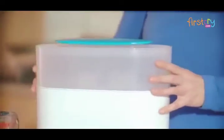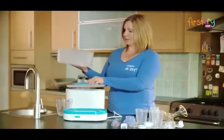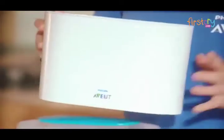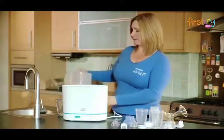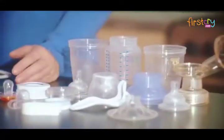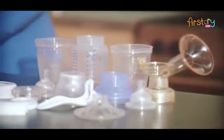The Philips Avent 3-in-1 steriliser has two baskets. It has a smaller basket to sterilise small items such as soothers, and a larger basket for sterilising breast pump accessories or toddler plates and cutlery. Used together, both the large and small baskets can sterilise up to six large wide neck or narrow neck bottles, as well as sterilising breast pump accessories.